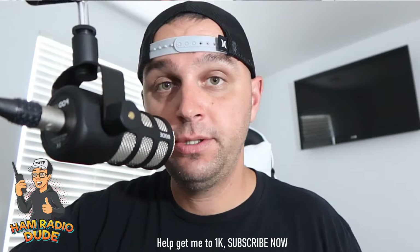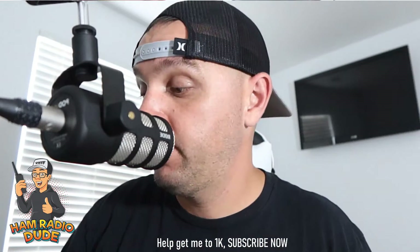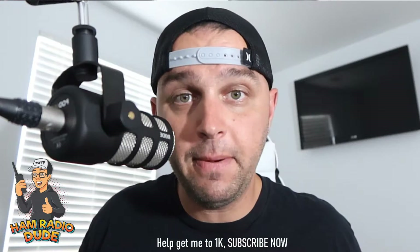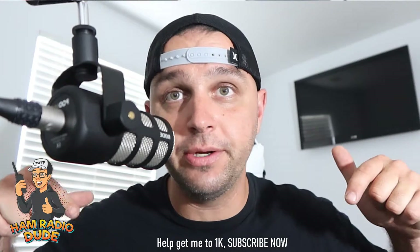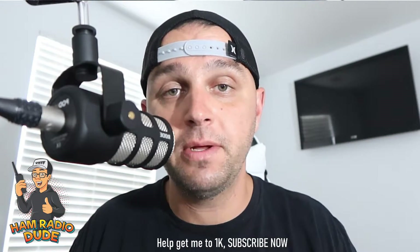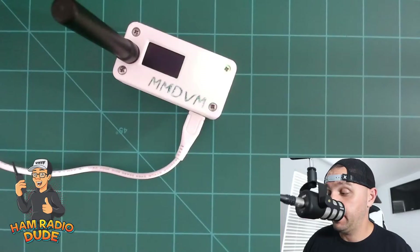Or an AllStar or SharkRF to your phone's access point without even having a computer. But before we get started, if you could do me one favor — as you'll see below, I am trying to reach a certain goal — please hit the subscribe button, especially if you like this content.